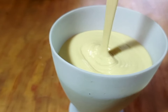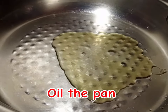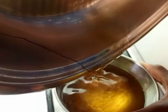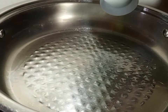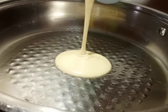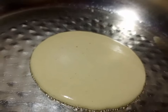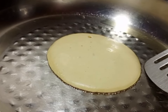We are going to oil our pan. First put in a good amount of oil, then reduce it. Pour the batter in the middle of the pan and leave it to spread by itself.